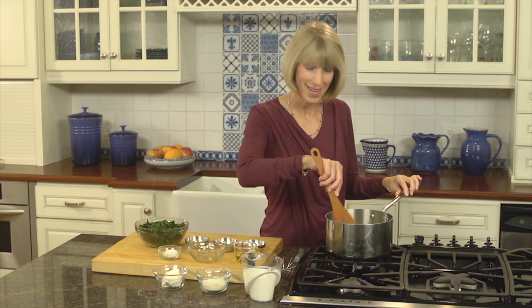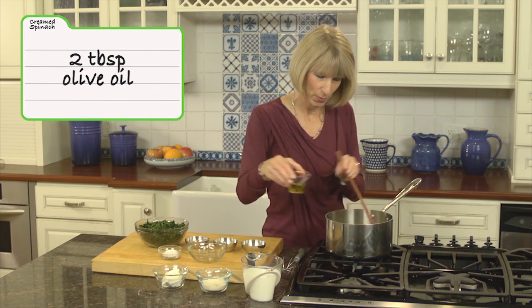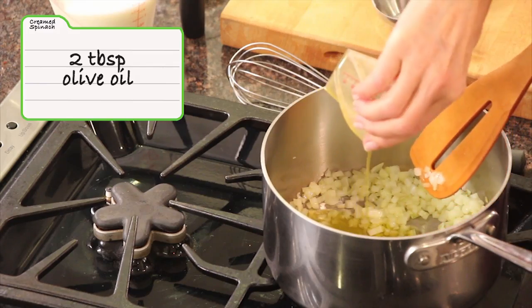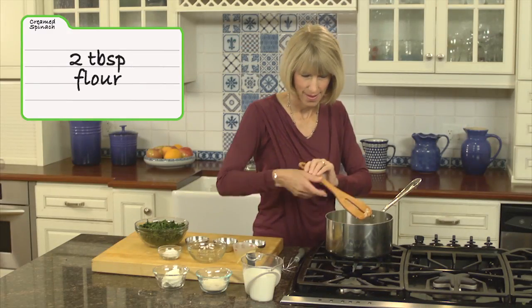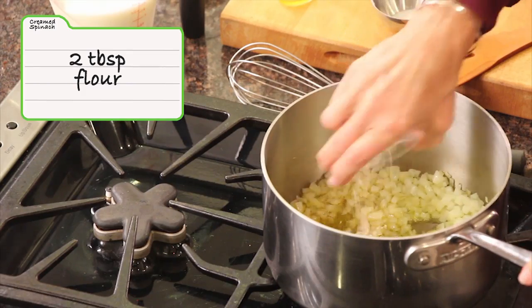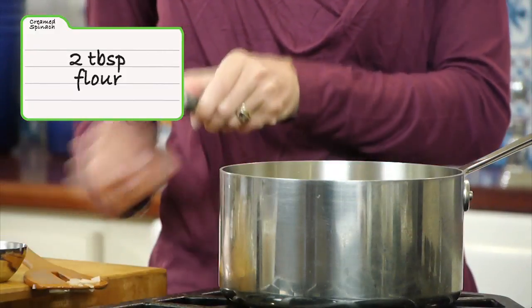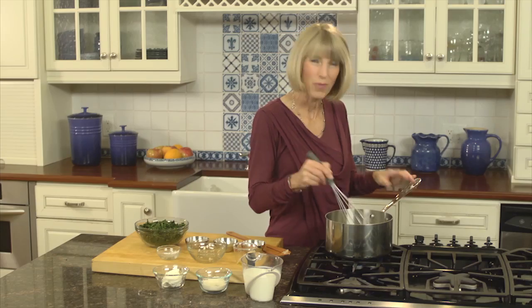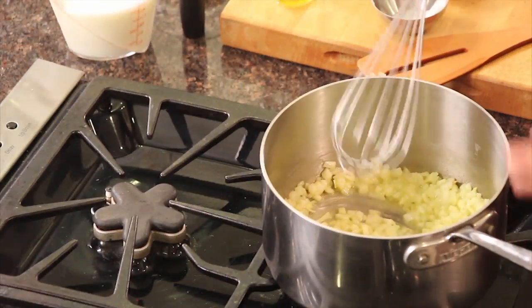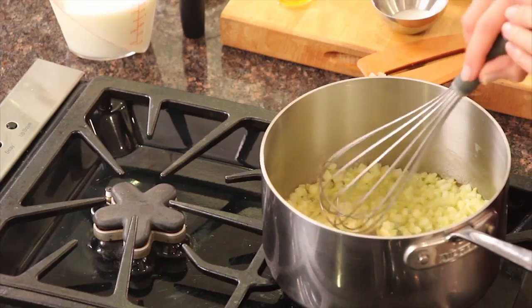It smells great. Once the onion is cooked, I'm going to add two more tablespoons of olive oil, and I'm also going to add two tablespoons of all-purpose flour. By combining olive oil, which is a healthy fat, and flour, we're building what's called a roux, and a roux is going to help thicken our creamless sauce. I'll whisk this up until the flour and fat are combined and cook it for about two minutes.